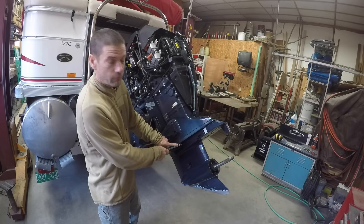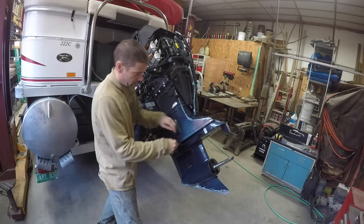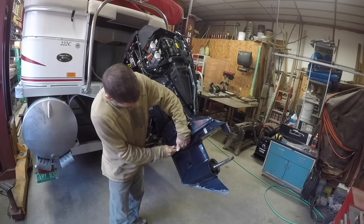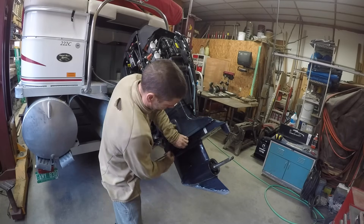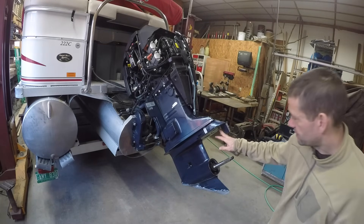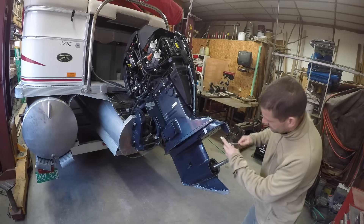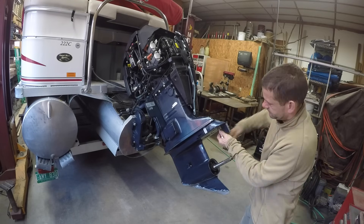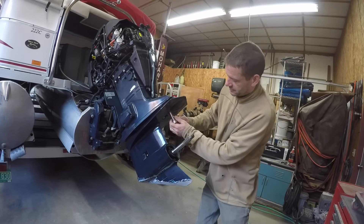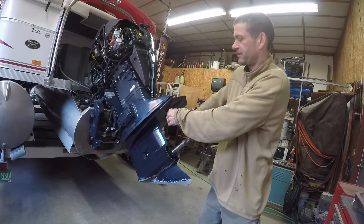There are four bolts here, two on each side. I'm using a 9/16ths ratchet wrench. Then there's one bolt here — on this particular engine it's a 7/16ths — and a 9/16ths that was underneath the trim tab cover.